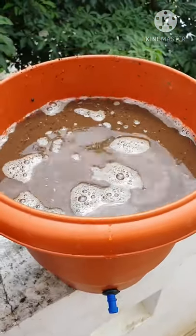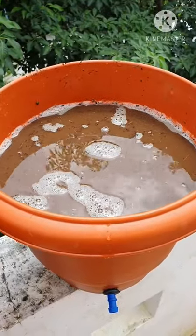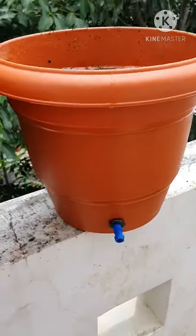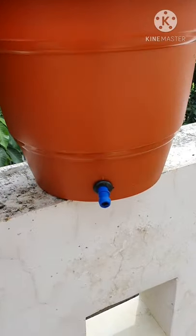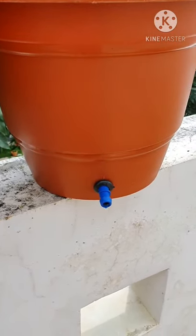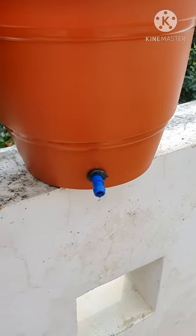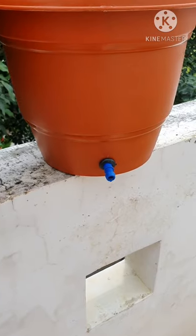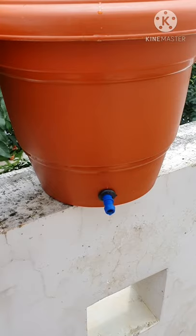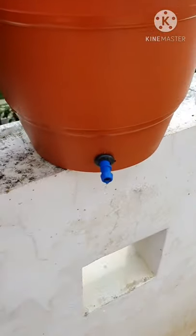I have put in around three liters of water inside this. I will give it a minute or so to check whether the drain is working properly. As you can see, the water is slowly dripping from it, and very soon the entire excess water will come out from here.